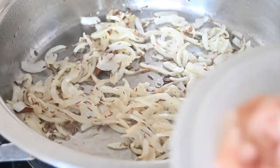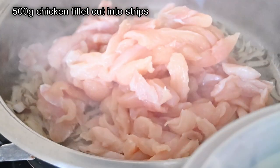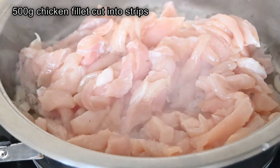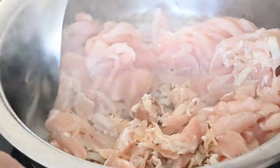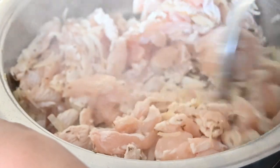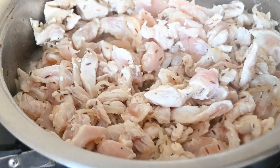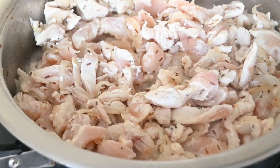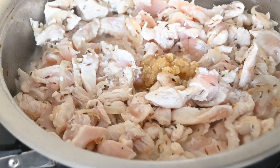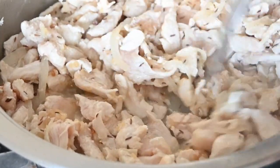So we are going to add in your chicken. To this chicken we are going to add in half a teaspoon of salt and two teaspoons of ginger garlic. So leave this to cook until all the water is evaporated.